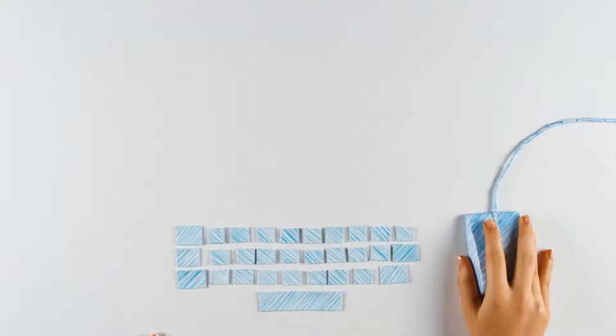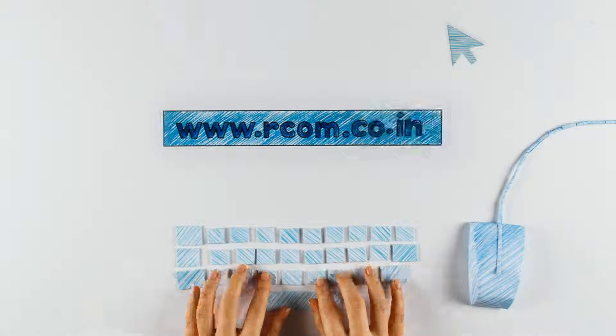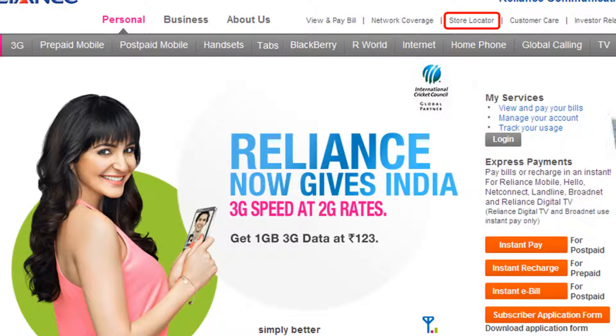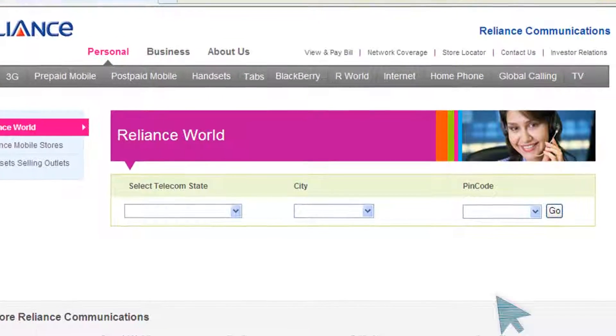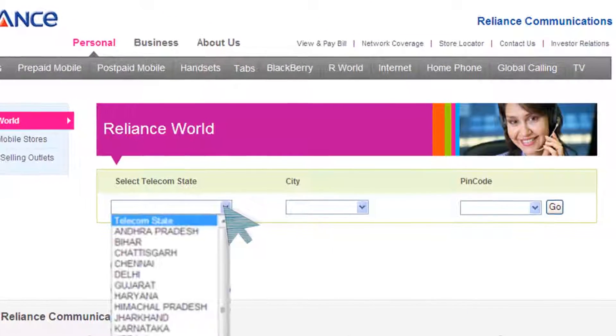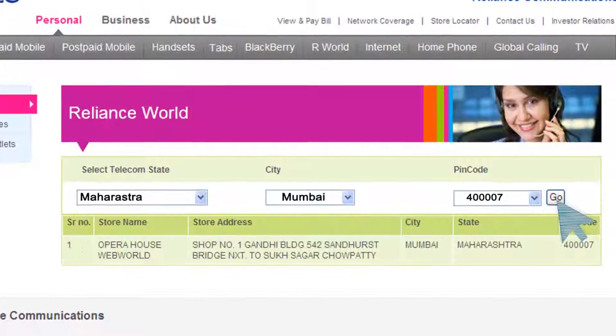Locate the Reliance Store nearest to you on www.rcom.co.in, where you can click on Store Locator to know where the documents can be handed over for verification. Now select your Circle, City and PIN code. The nearest store address will then appear.